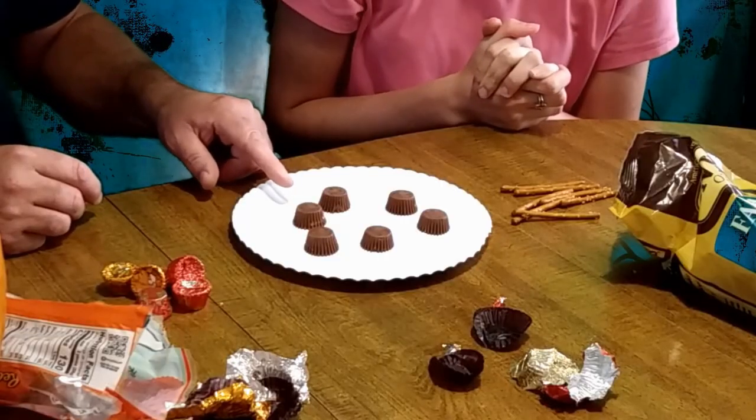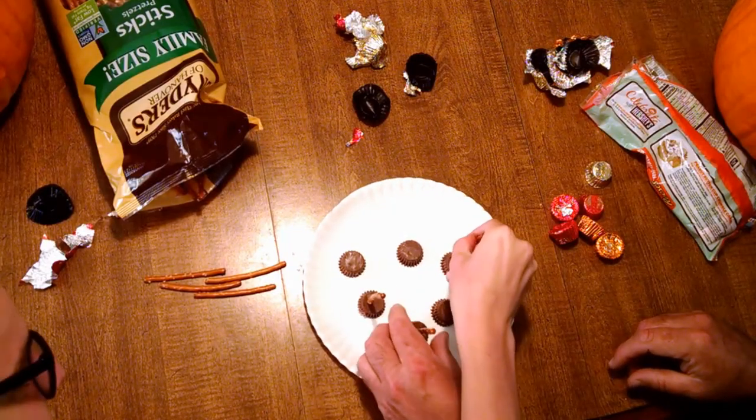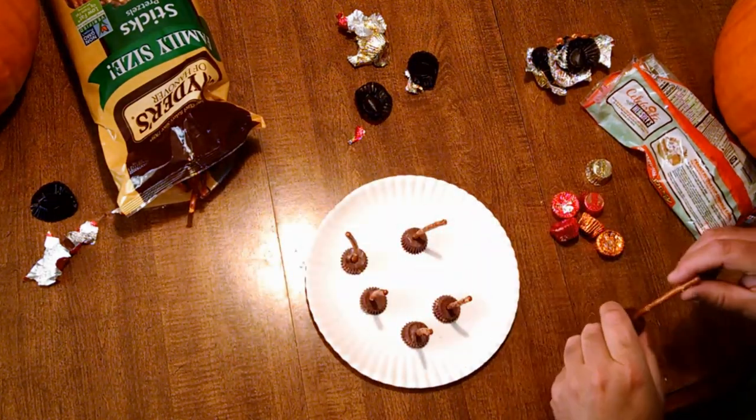These are the base of the brooms, and the pretzel stick is the witch's handle. We stick them in — they're cracking a little bit. Pretty cool! So these are our little witches' brooms. We've got an overhead camera view. And look, there goes one of the witches flying by — watch out! Crazy witch, she was riding on one of these things.